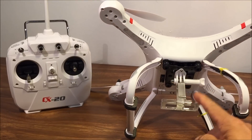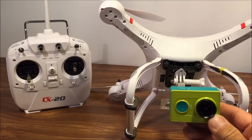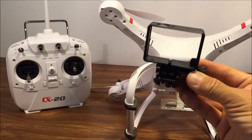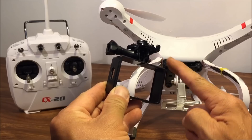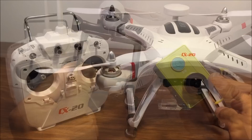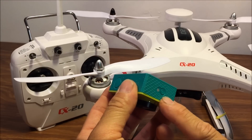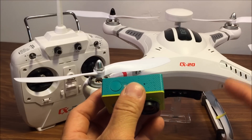It also comes with the GoPro mount, but it does not fit the Xiaomi Yi cam because the Xiaomi Yi cam is slightly bigger than a GoPro. So I purchased a Xiaomi Yi cam mount that also has a GoPro mount, and I just interchanged the pieces to use the Xiaomi Yi cam for my video captures. A word of caution: do not use the Wi-Fi function on the camera when flying this quadcopter — it will interfere with the quadcopter's receiver.